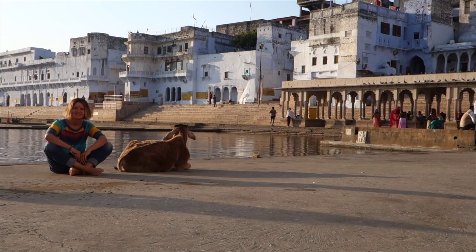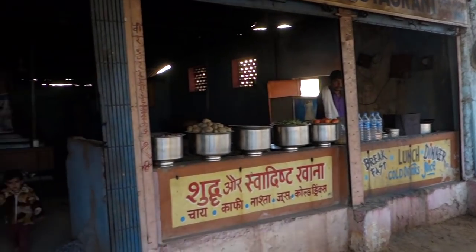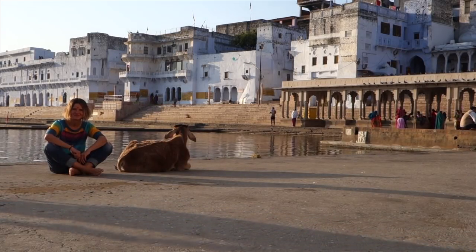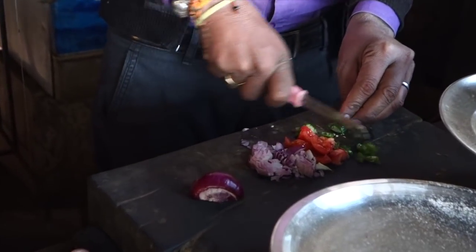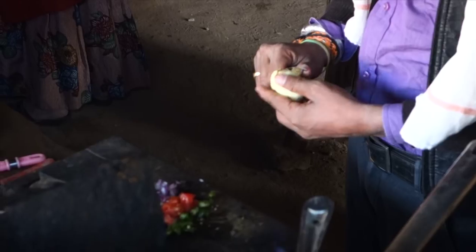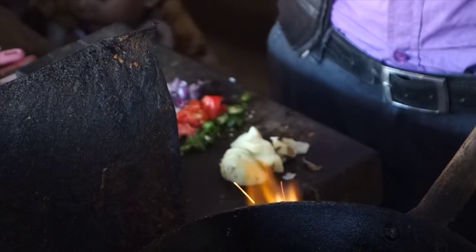Today I will bring you to a small restaurant to see how to make an aloo chana masala, a vegetarian dish made of potatoes and chickpeas, chopped red onion, tomato, and green chilies. Peel the potato which you boiled with the skin in advance, and dice.